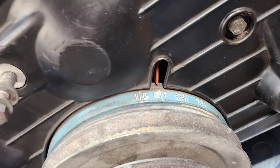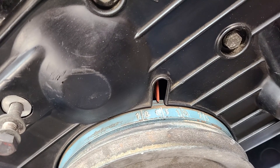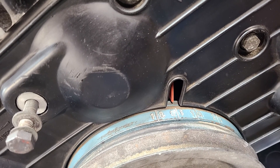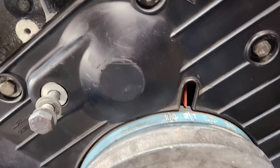On the crank we have a 10 degree OT mark, another 10 degree, and then a 23 degree mark. You want to set that at the OT mark lined up with the pointer that's on the water pump.